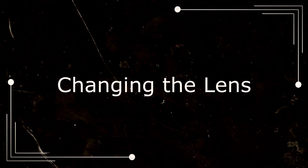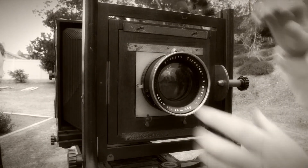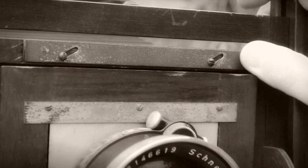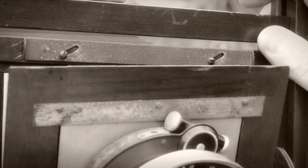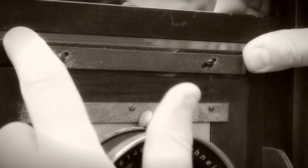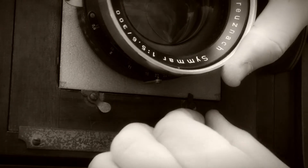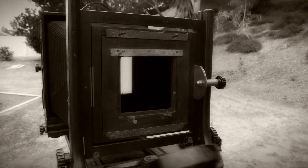Changing the lens. Remove the lens cap. Slide up the outer lens board mounting bracket to release the lens board. And now install the new lens. Now let's remove the inner lens board — just turn the inner lens board mounting locks, and voila! The inner lens board is free at last.